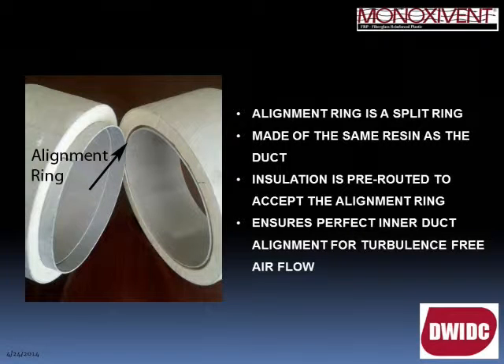Looking at the photo here, you can see that the foam is routed out at the edge of the duct or fitting to be joined. The alignment ring — a split ring — fits into that routed groove, and when the two pieces are pushed together the alignment ring holds the inner duct in perfect alignment for airflow. You then perform your wet layup joint on the exterior of the outer wall.